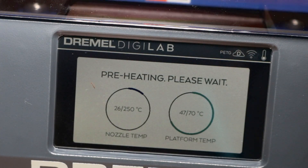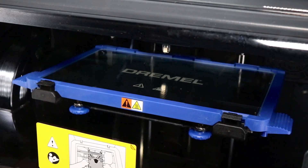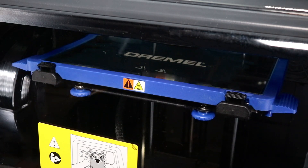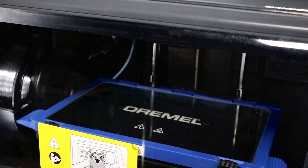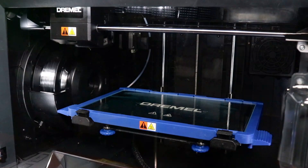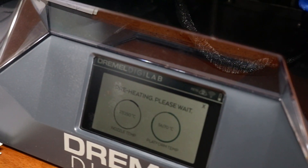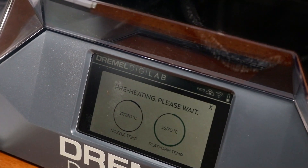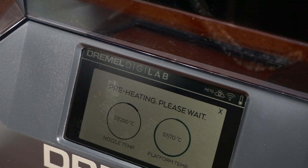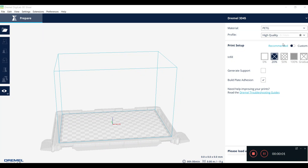We're going to do a print — we'll use the frog, hit Build. Everything's ready: the table is level, it starts adjusting up by itself. This thing is extremely quiet — you can put it in your office, I have it in my basement and I don't even hear it. On the front panel you can watch your temperatures. You want the nozzle at 250°C (482°F) and the build table at 70°C (150°F). It takes about two minutes to reach those temps, then it starts printing immediately.